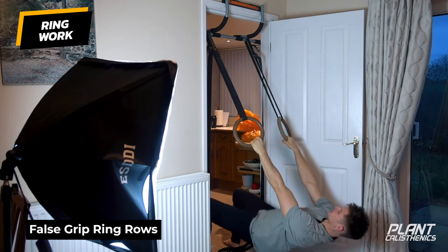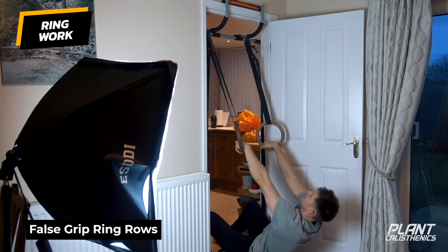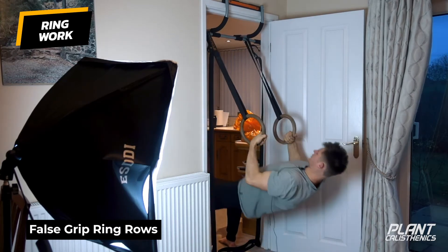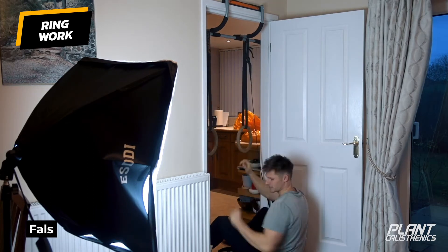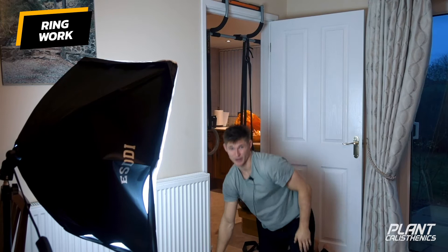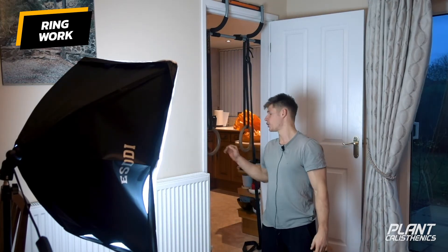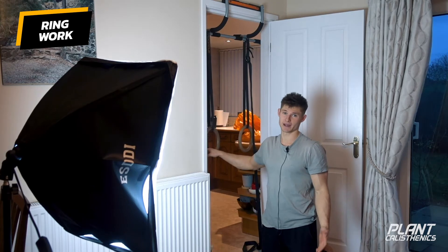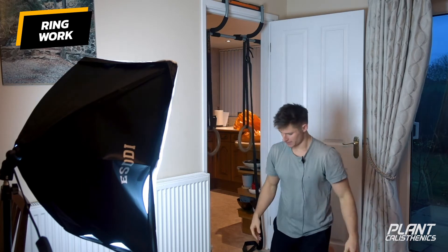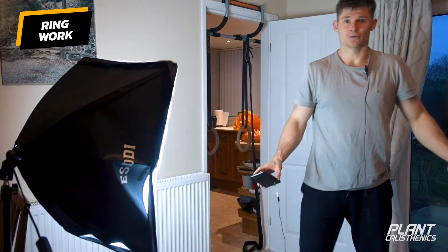If the grip slips out, just reset — sit your bum down, reset the false grip, and go again. As you get to the top you can re-pull back into position if it starts to slip. If you've got plastic rings it makes false grip very hard, and chalk will make it a lot easier — especially around the region where the wrist sits on the ring.